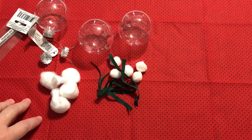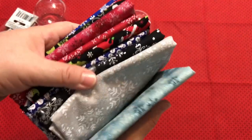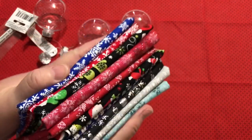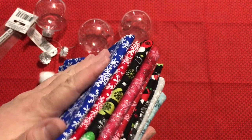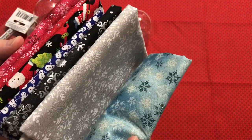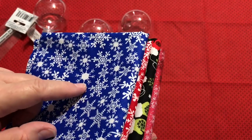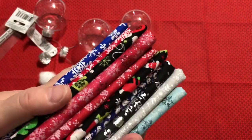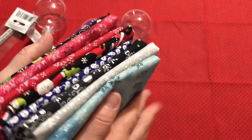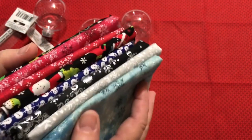That's our ornament project for this week — I hope you guys enjoyed it. I went to Joann's yesterday and picked up some new Christmas fabric. I just got a quarter yard of everything. With it all being on deep sale right now, a quarter yard of something that's 50% off is really very inexpensive and you can get a large variety. Quarter yard cuts are 9 inches by 40 to 46 inches depending on the fabric — you can make a lot of ornaments, stockings, or even a quilt with it.